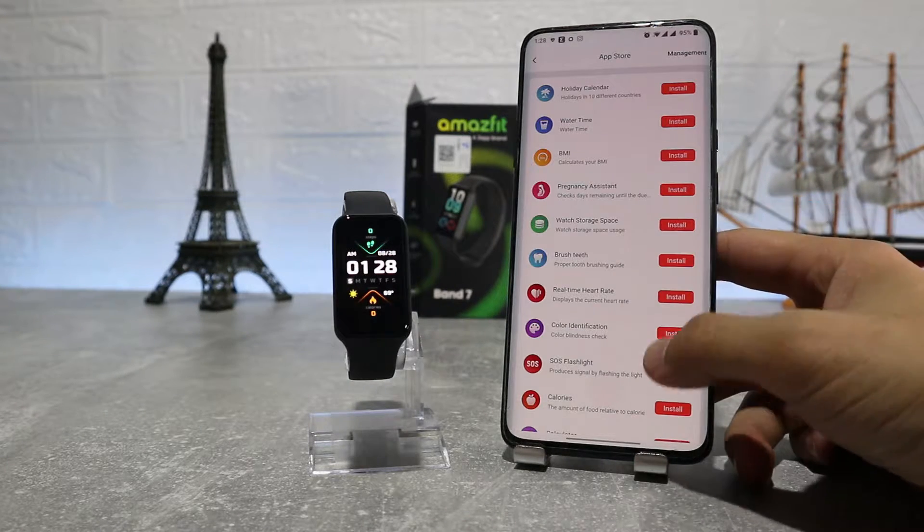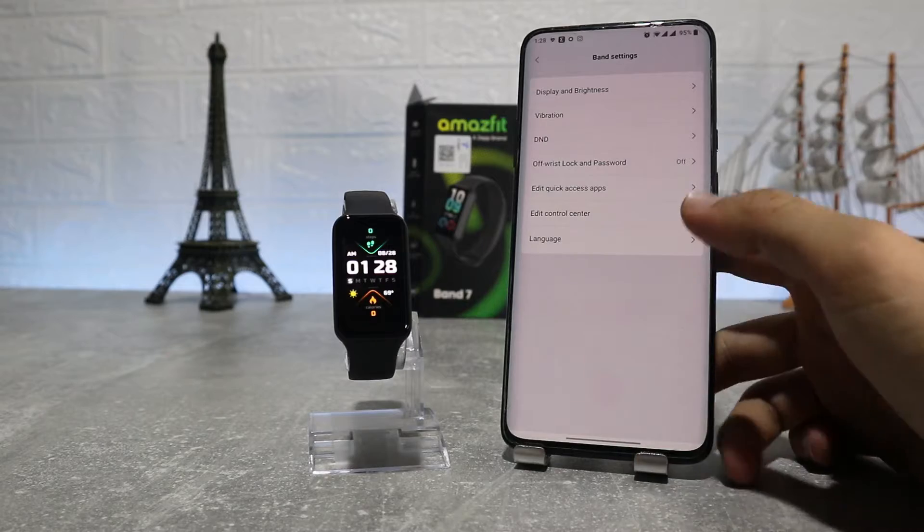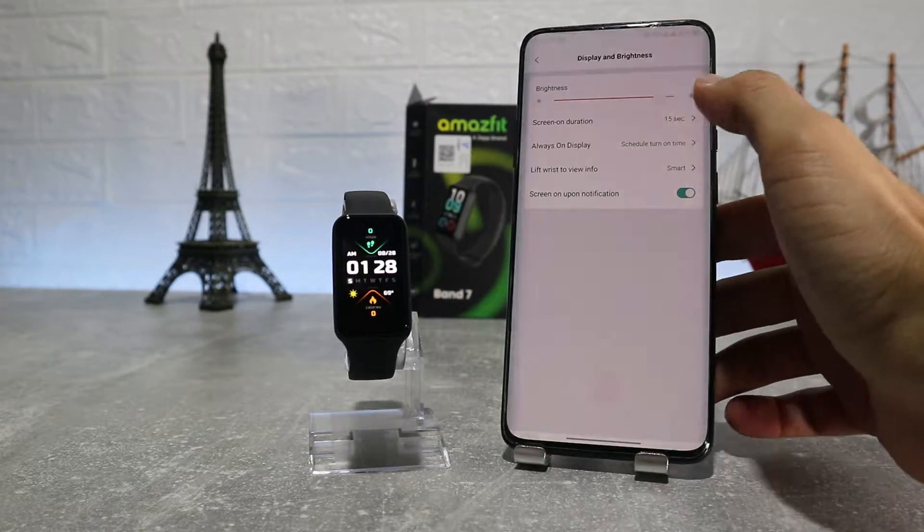In the app store we will find more apps to download, like BMI, brush teeth, real-time heart rate, etc. All the apps that you download here will appear at the end of the menu.